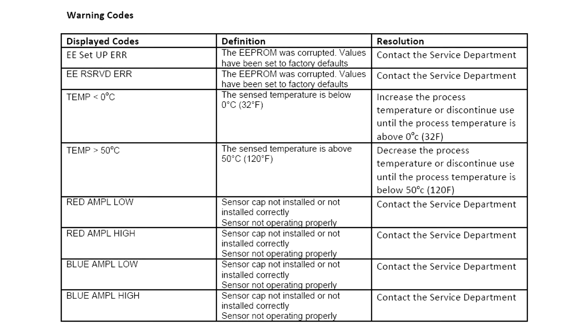Possible sensor warnings will be displayed by the SC controller. Clear the warning cause and confirm the displayed warning. A warning may be used to trigger a relay and users can set warning levels to define the severity of the warning. Warnings are defined in this table.